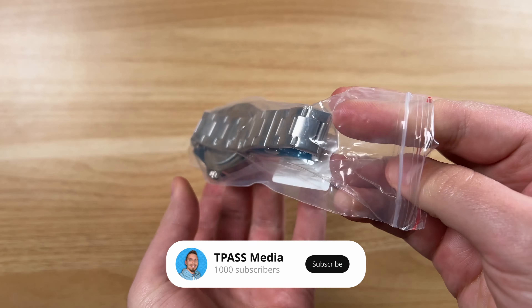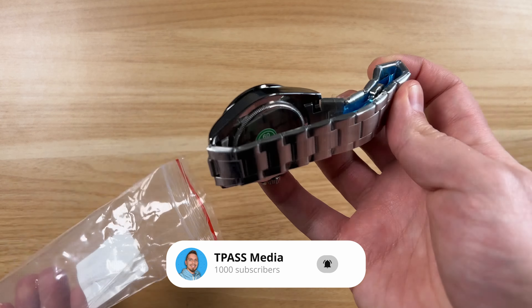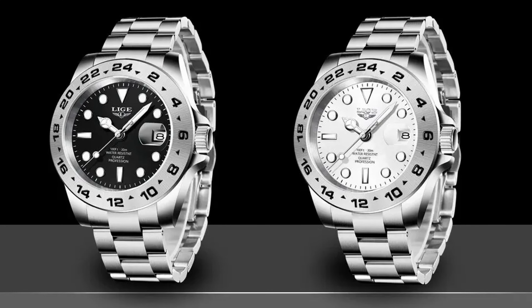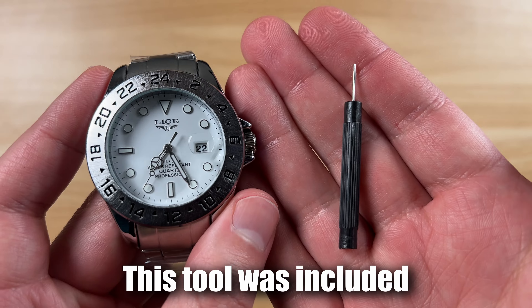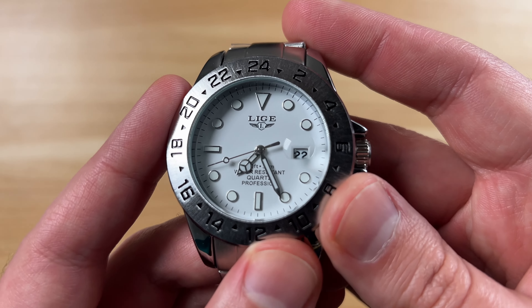Hey guys, so I've picked up a couple of these LIGE watches here. This one was pretty enticing because they claim this is all stainless steel, it is 43 millimeters in diameter, and it is a 20 millimeter band width. I know it is a folded clasp based on the reviews I saw, but I wanted to try this out because I got this for $9.